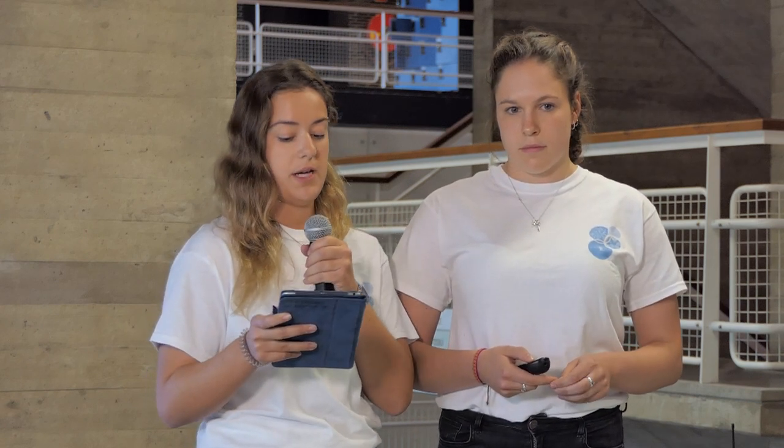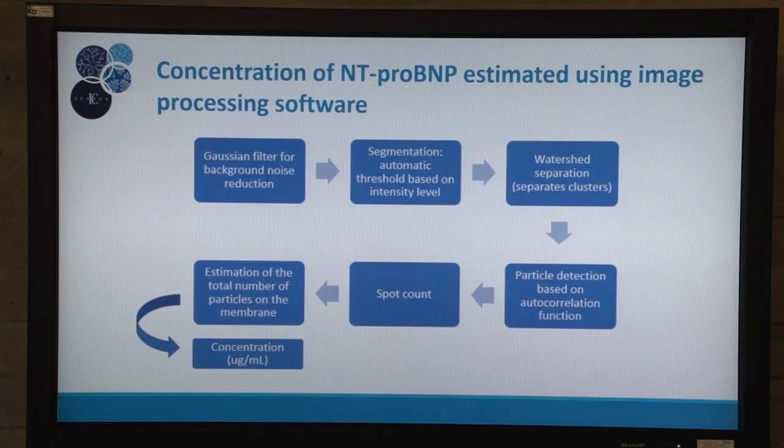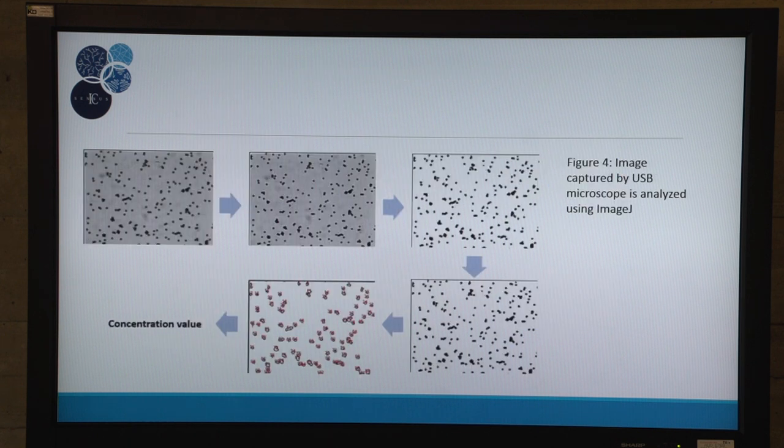Ideally, the images from the USB microscope would be analyzed using ImageJ to infer the concentration of NT-proBNP present in the sample. First, a Gaussian filter is applied to remove background noise, and then it's sharpened by a filter to enhance the shape of the microparticles.